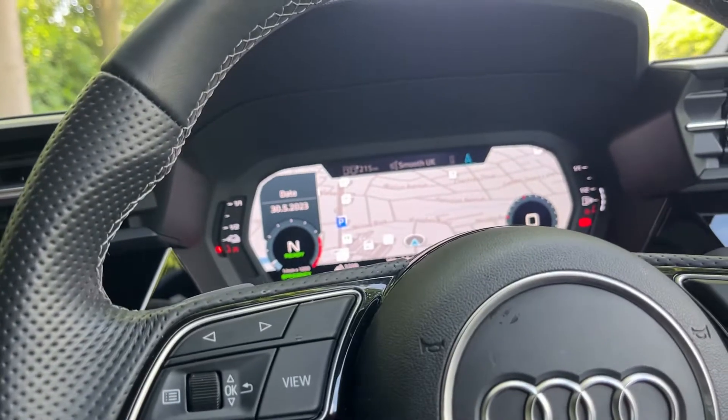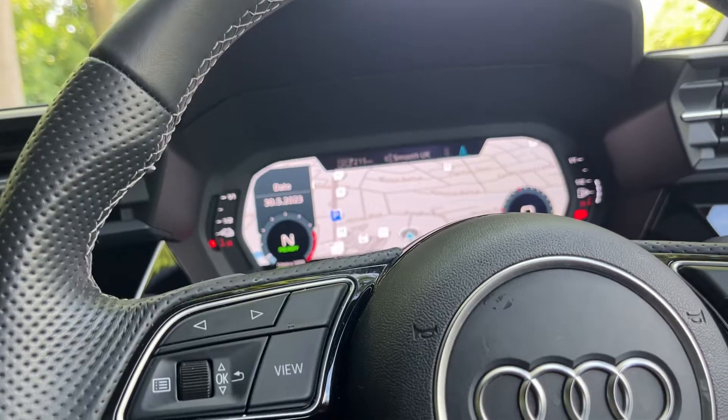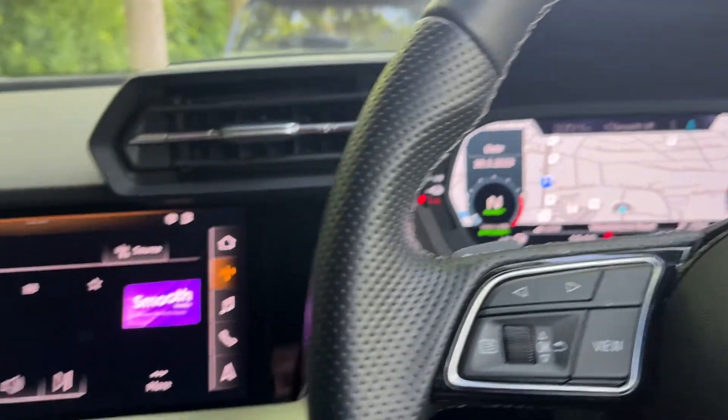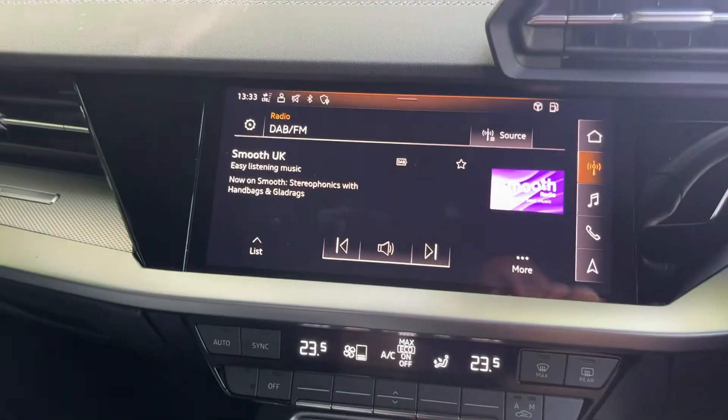Hey guys, got an Audi A3 2021 here. I'm going to show you how to reset the tire pressure warning on this one. We're going to go to the screen on the center of the console.